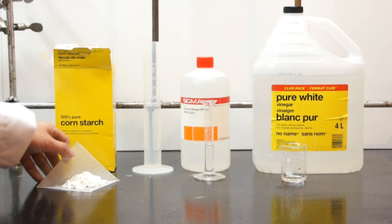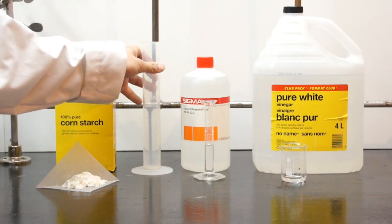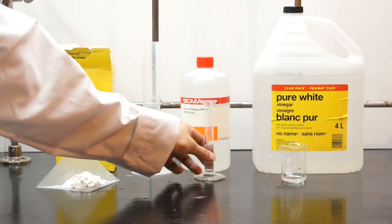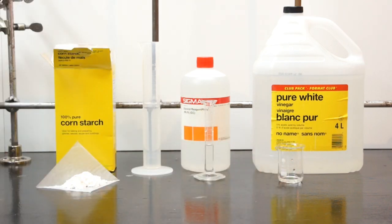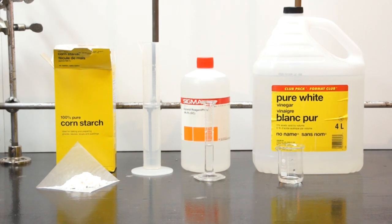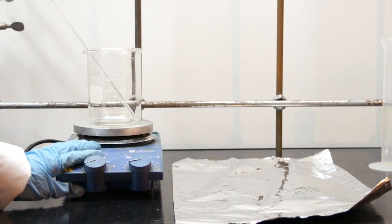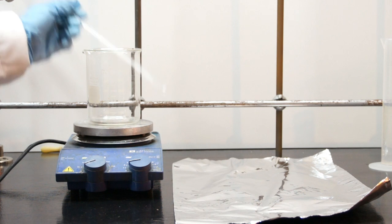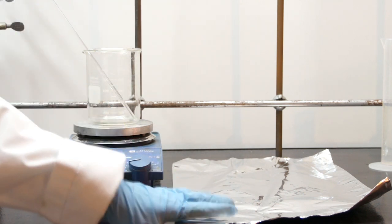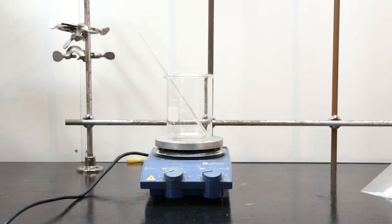For this experiment, you're going to need 9.5 grams of cornstarch, 60 milliliters of water, 5 milliliters of glycerin, and 5 milliliters of 5% acetic acid in water, or vinegar. You're also going to need a hot plate, a beaker, a glass stirring rod, and either tin foil, wax paper, parchment paper, or a silicone baking sheet.